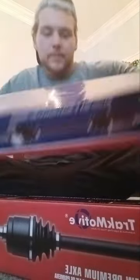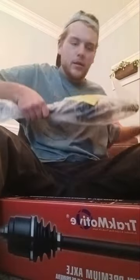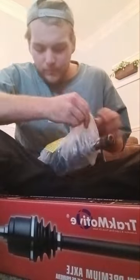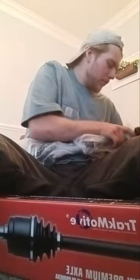I'm going to go ahead and show you the differential seals. Hopefully they gave me the right ones. Got one here, the other one in this box, and we've got two CV axles. Taking one out — looking promising. Looks like I've got brand new axles here, which is exciting.